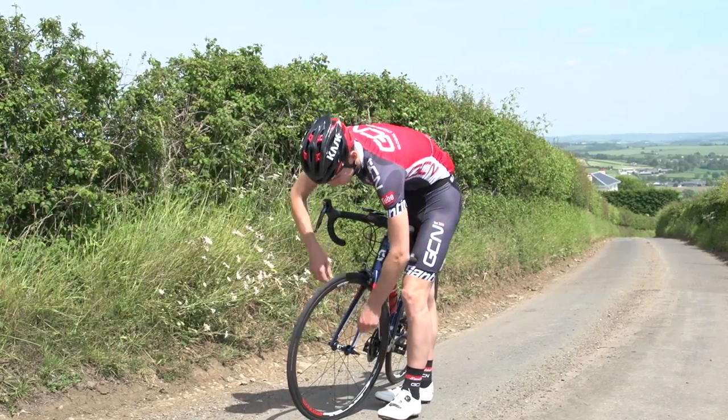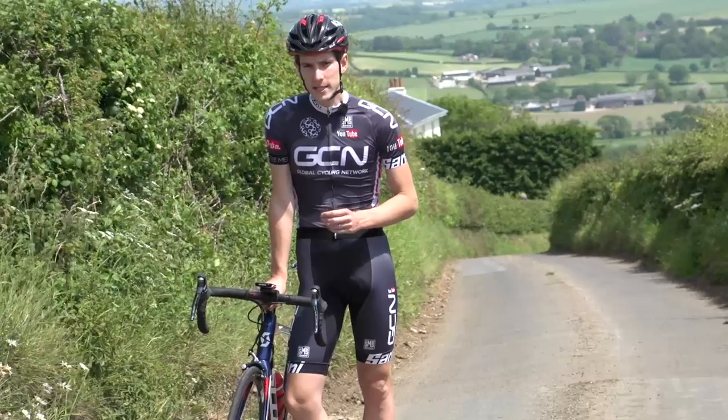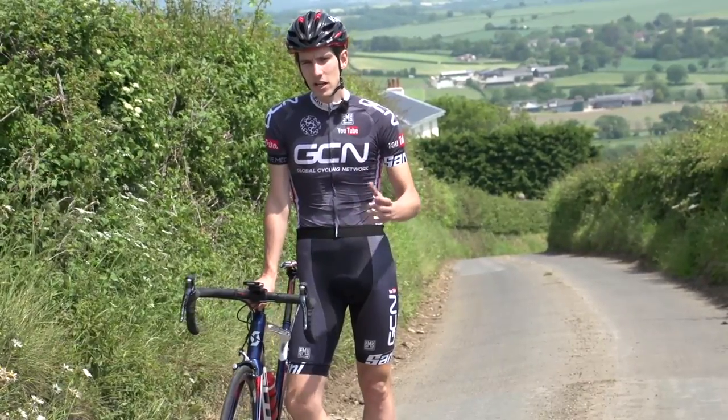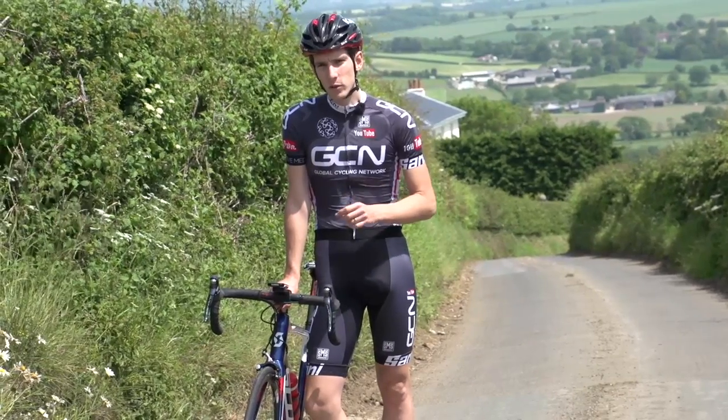Three, two, one, go. Getting a flat tyre on a ride is always an inconvenience, but it doesn't actually have to keep you stuck at the side of the road for long. So here are some tips on how to change your inner tube in record time.